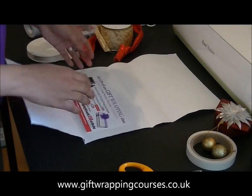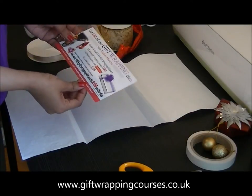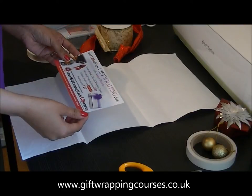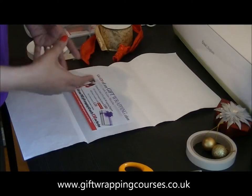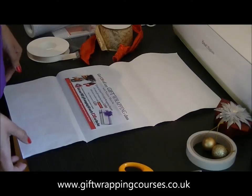With our gift wrapping courses, we send out vouchers for people who have booked our courses, so sometimes it's just nice to receive it nicely presented, especially from a gift wrapping company. I'm going to show you how to make the gift envelope and how to make some nice embellishments to the envelope too.